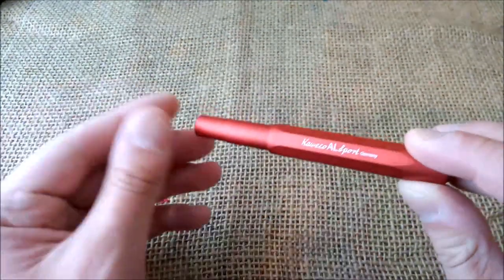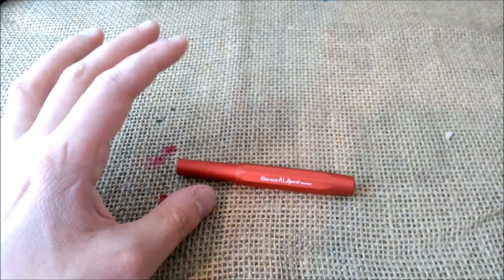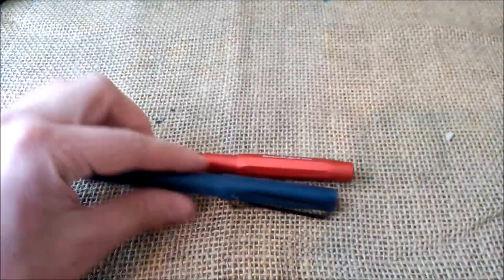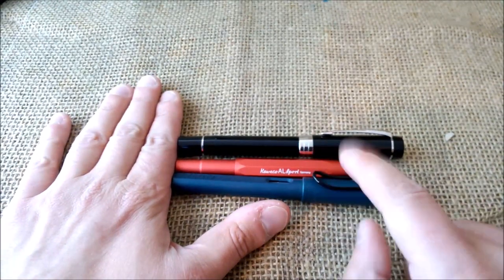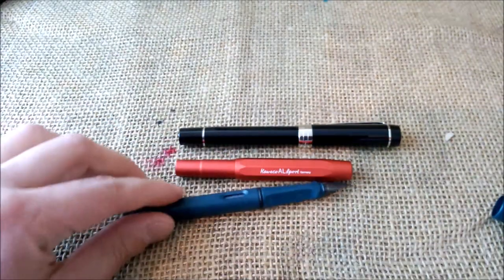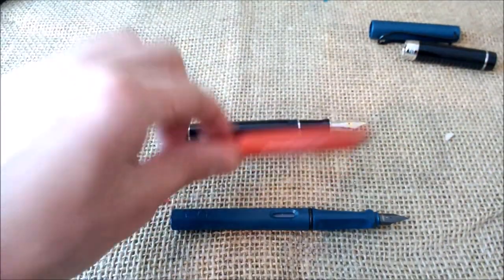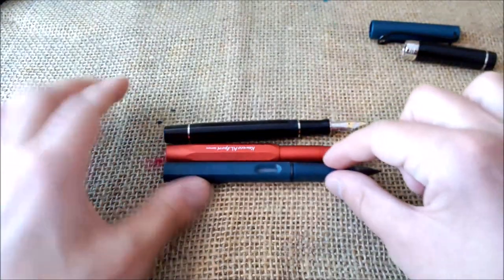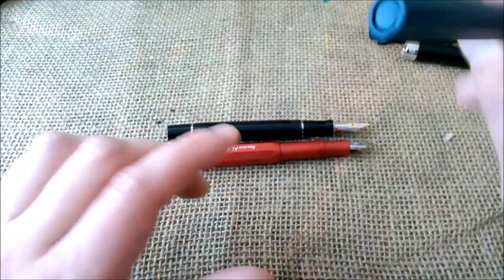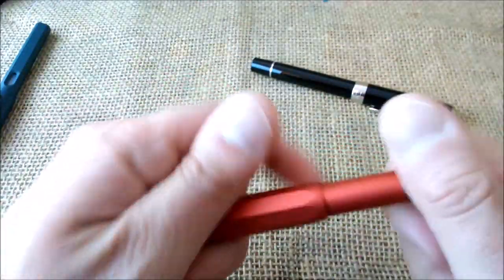I want to show you the size comparison. This pen compared to other widely known pens — the Parker Centennial and the Lamy Safari — it is a small pen. But when you take the cap out and post it, because you can post the Kaweco Sport, you have a pen which is roughly the same length, which is nice. As they say, small in the pocket, big in the hand.